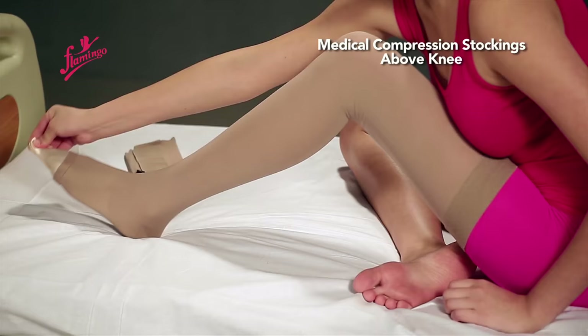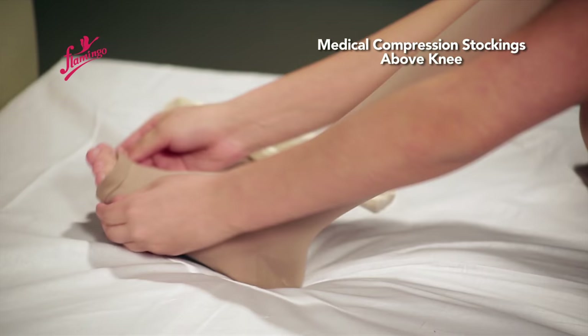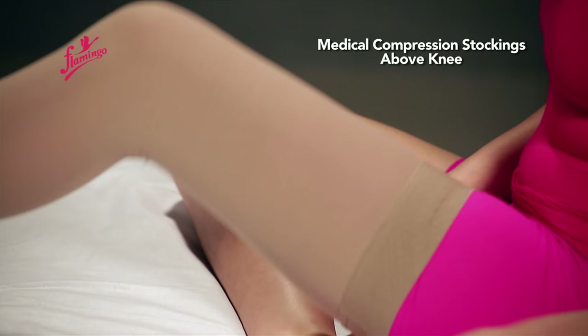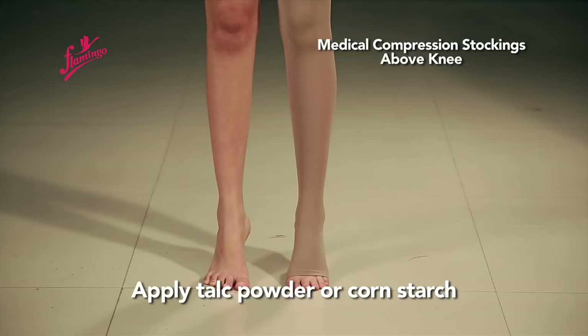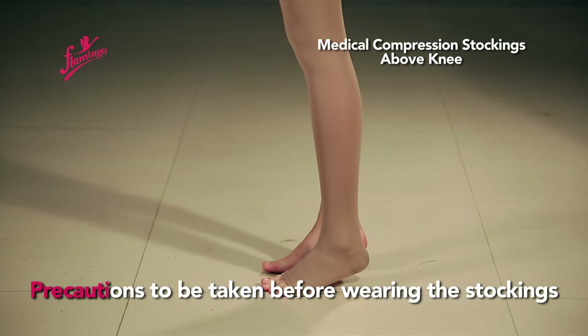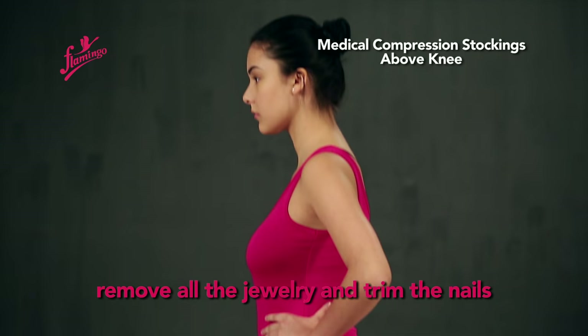Remove the applicator carefully. Apply talc powder or corn starch — this will help the stockings to smoothly slide up. Precautions to be taken before wearing the stockings: remove all jewelry and trim the nails. If you have applied lotion, let it completely dry before you put on the stockings.